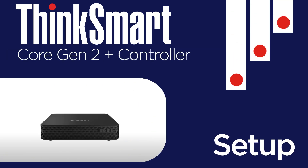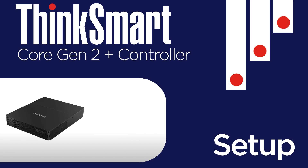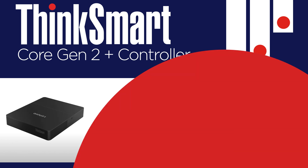In this video, we will show you how to set up the Lenovo ThinkSmart Core Gen2 Plus controller, the first AI-optimized computing device purpose-built for video conferencing room systems.